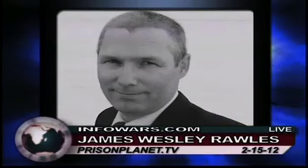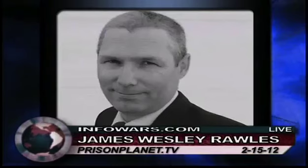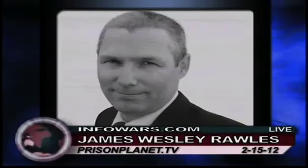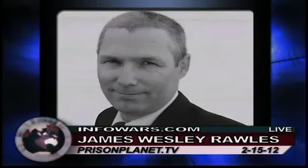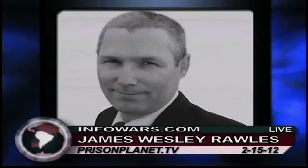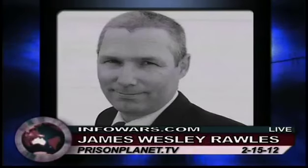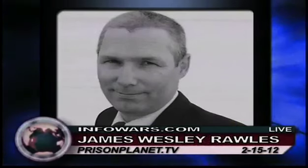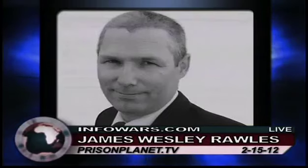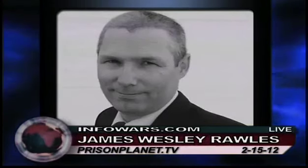I suggest that people study up as best they can. People can get to my blog and dig in through the archives free of charge. It's survivalblog.com — there are thousands and thousands of articles, all available free of charge. Dig in. You have no excuse. Even if you're unemployed and have to use a library computer, you can get on the Internet and research this stuff.